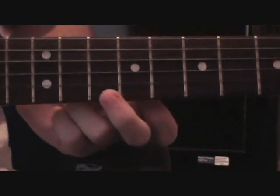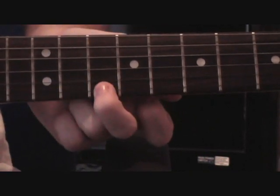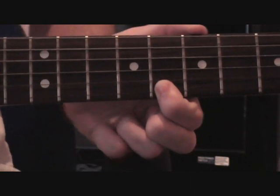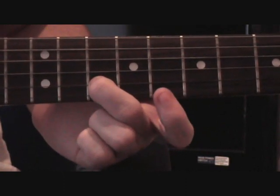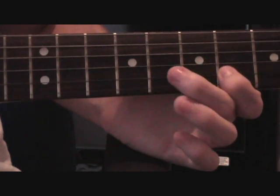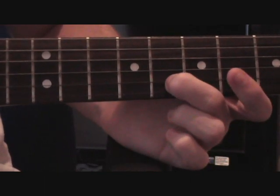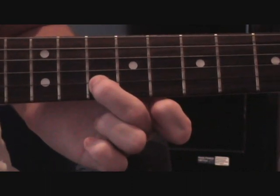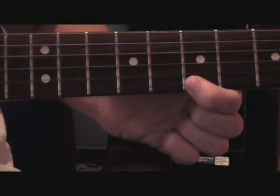For the next bit we start with our middle finger on the high E string at the 10th, then you move up to the B string on the 10th, then back down to the high E string on the 10th. Then your first finger over to the 8th on the high E, then over to the 7th on the high E, then middle finger on to the 10th on the B, then first finger on to the 8th on the B, then back to the 10th, then over to the 6th. So in total that would be this.